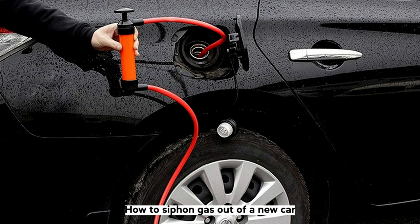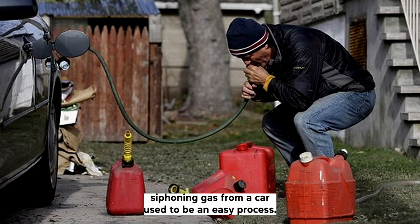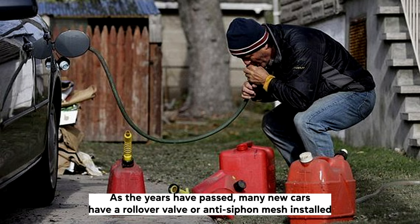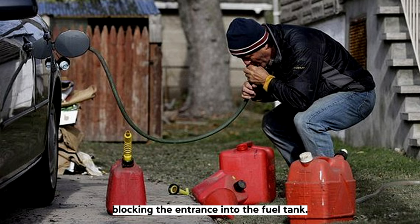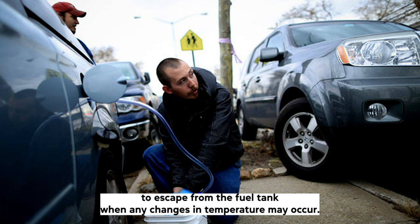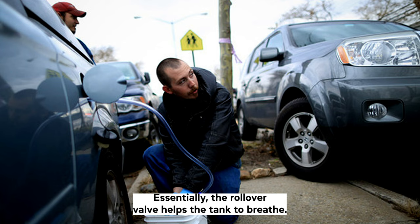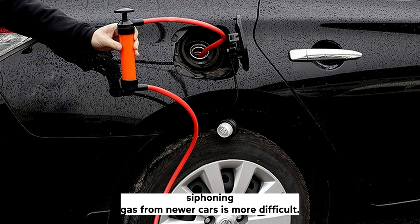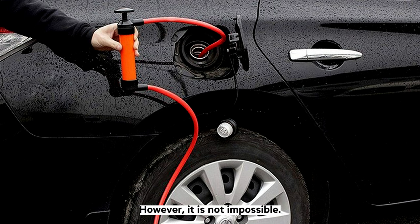How to siphon gas out of a newer car. Siphoning gas from a car used to be an easy process — all you needed to do was push your hose down into the gas tank. As the years have passed, many newer cars have a rollover valve or anti-siphon mesh installed, blocking the entrance into the fuel tank. The rollover valve prevents pressure from building up inside the fuel tank during normal operation, enables vapour and pressure to escape when temperature changes occur, and prevents fuel from escaping the tank if the car were to roll over in a collision. Siphoning gas from newer cars is more difficult, however it is not impossible. Here is a step-by-step guide.